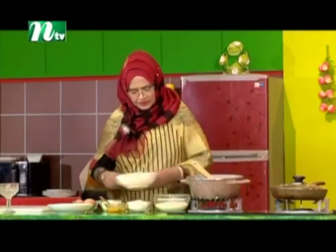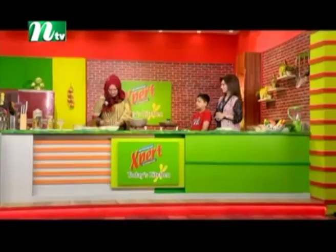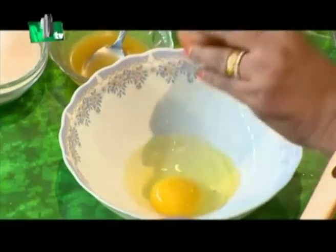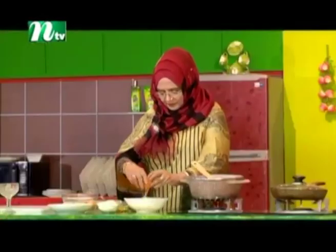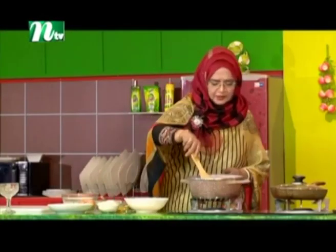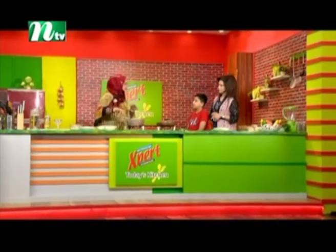I will put the 3-3 of the gel in the same way. I will put the gel in the same way.